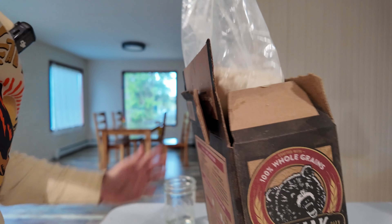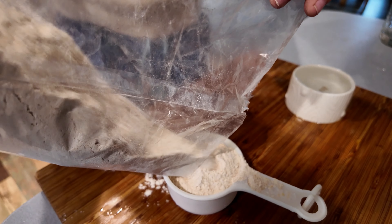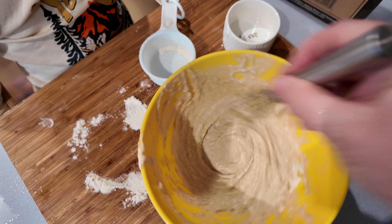Get out the pancake mix. Pour mix into cups. Stir mix and water until combined. Do not over mix it.